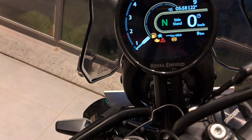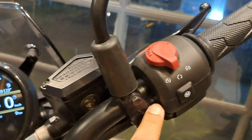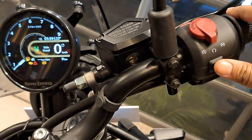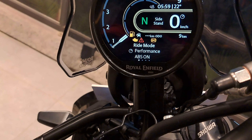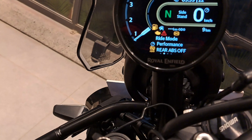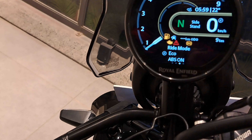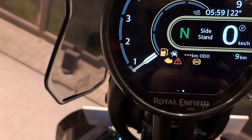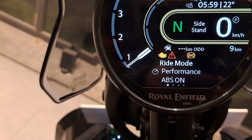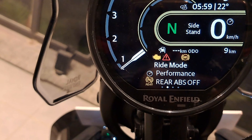We can make some changes here. There are modes available. We press the modes button. There is a ride mode and a performance mode. When we press the second mode, ABS is off. In Eco mode, ABS is on. We press the single button — it changes to the double button. Performance mode is on. In performance mode, rear ABS is off.